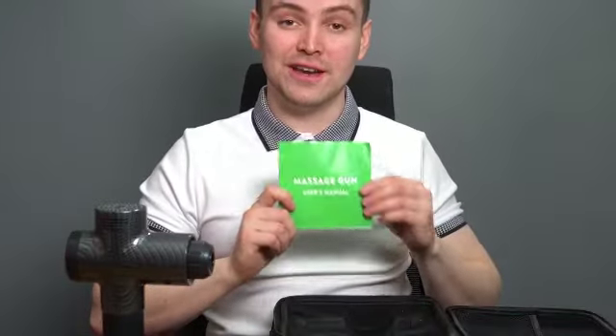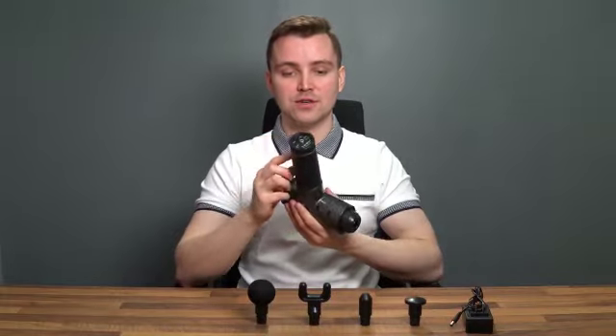And finally, the massage gun instructions. The first thing to note is that the on switch is on the battery here on the handle. Once we switch that on, that will load up the device. And on the back, we've got a few controls.